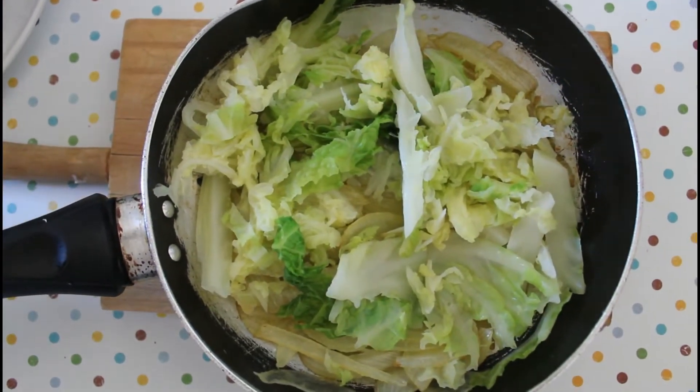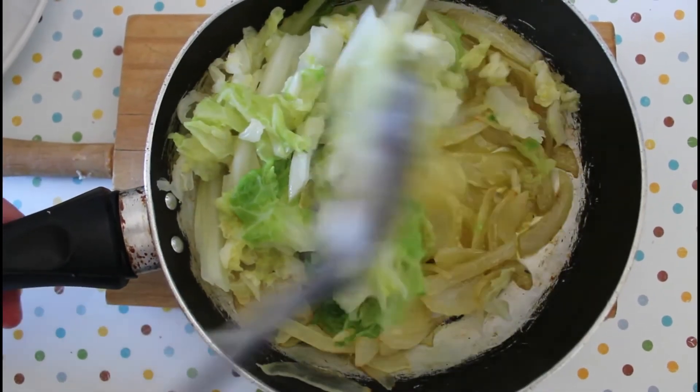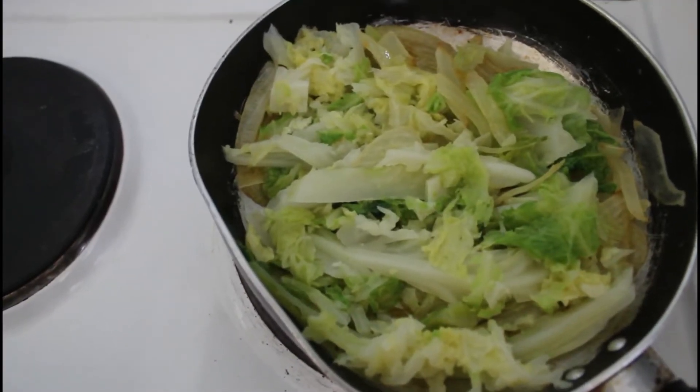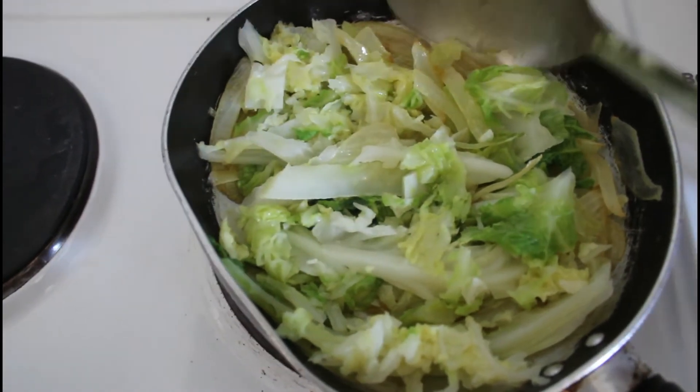Place the cabbage with the onion and then sauté the vegetables a little bit on the heat — about just two to three minutes like this.